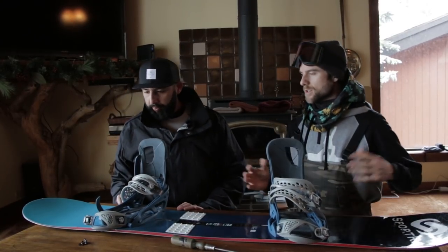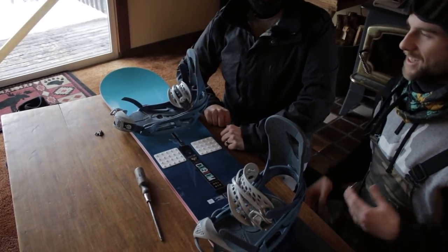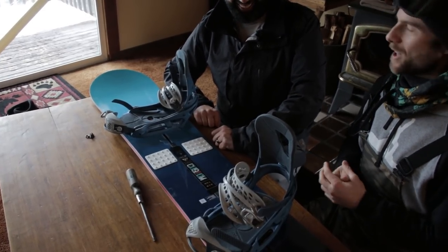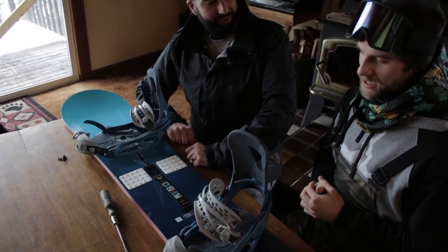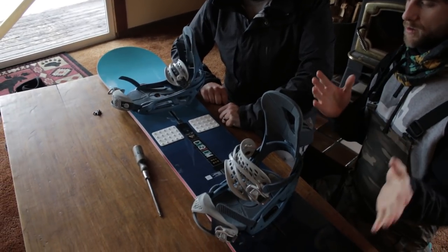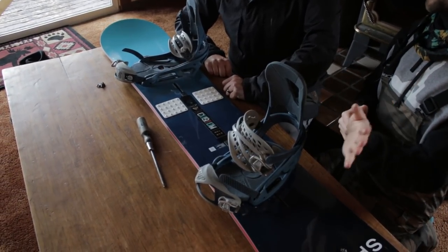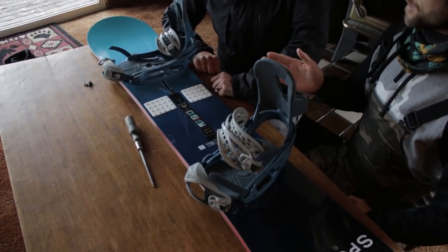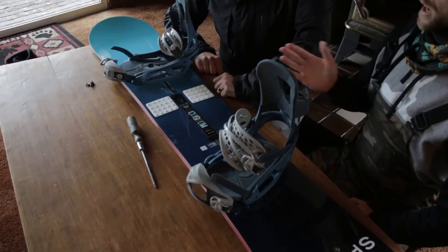So what has your stance been in the past — do you know the angles? No. Okay, so today we're going to be doing a lot of free riding, riding in one direction. Typically with that you want to have your front foot set a bit forward — that's going to allow you to steer a bit easier — and then have the back foot not as severe an angle.